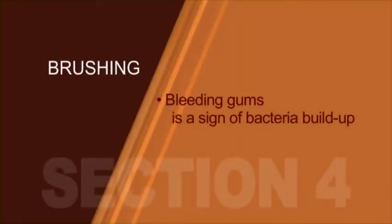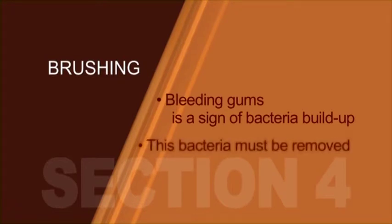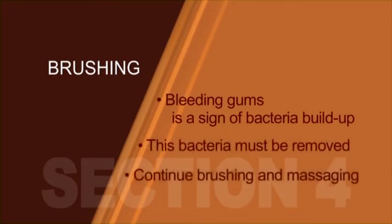Bleeding gums is a sign of bacteria trapped between the gum and the teeth. This must be removed. Continue to softly brush and massage the area. The bleeding will generally stop within 10 days.